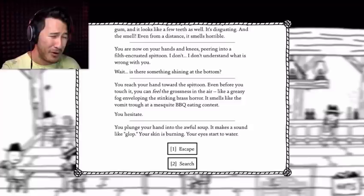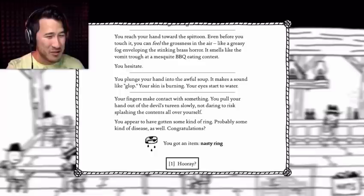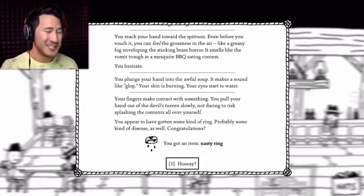Your skin is burning. Your eyes start to water. You search. Your fingers make contact with something. You pull your hand out of the devil's tureen slowly, not daring to risk splashing the contents all over yourself. You appear to have gotten some kind of ring — and some kind of disease as well. Congratulations! You got an item: Nasty Ring. Hooray!